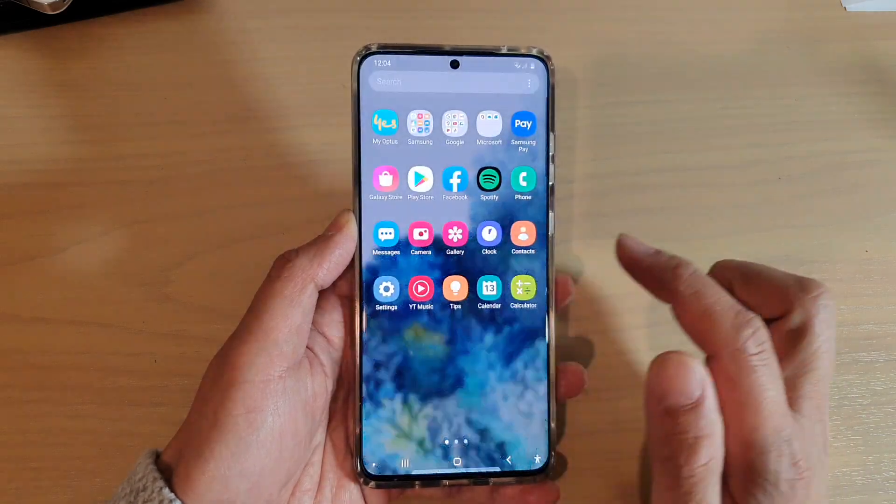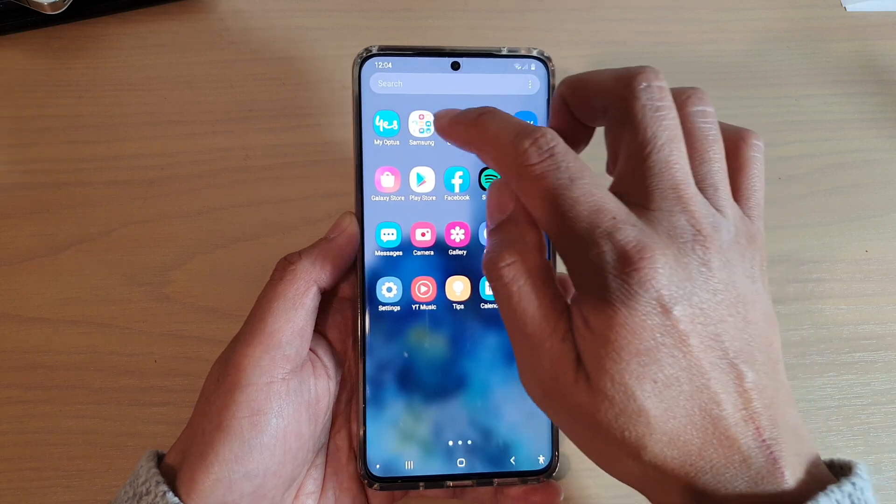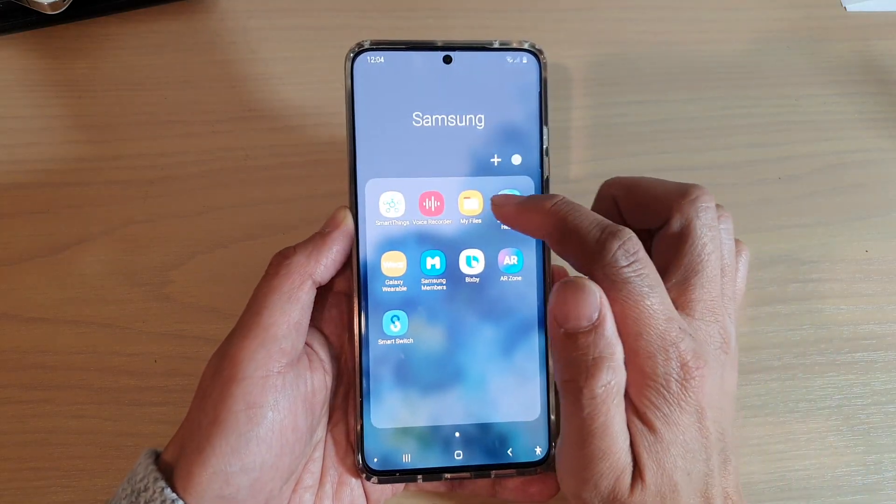From your home screen, swipe up to go into the app screen. Then we're going to tap on the Samsung folder, then tap on My Files.